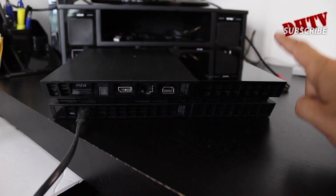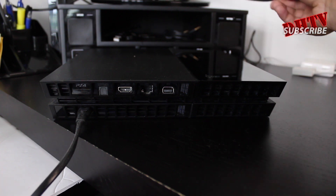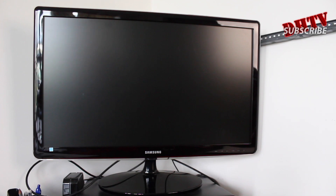Secondly, you're going to need your PlayStation 4, you're going to need the power cable that's connected, as well as a second HDMI cable. And finally, you're going to need a computer, either a Mac or a PC, and a monitor or your television.